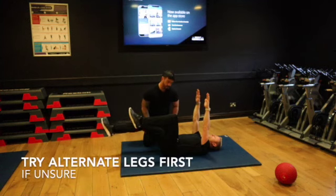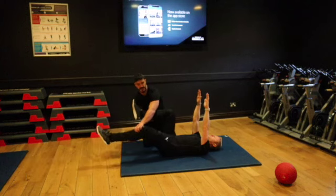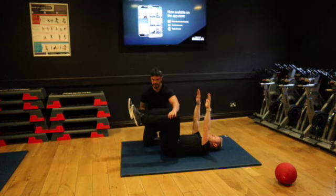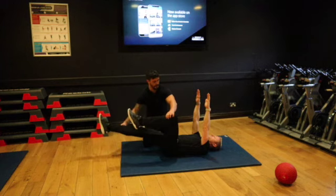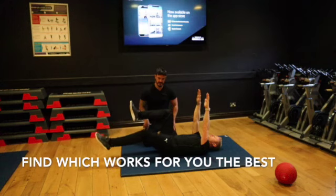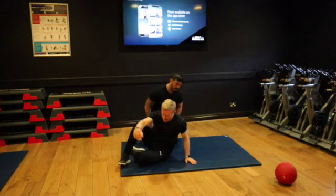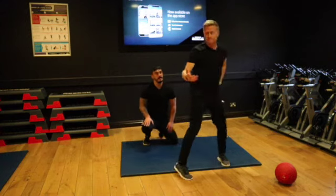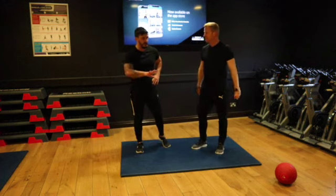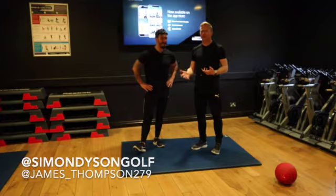Would it be worthwhile doing it one leg? Yeah, you can do single leg to make it a bit easier. That is a bit easier — and then hold. Yeah, good exercise, but like you say, I couldn't do that as a gym plan — I'd be in bed for two days. Well, give it a try and see how you get on with it.